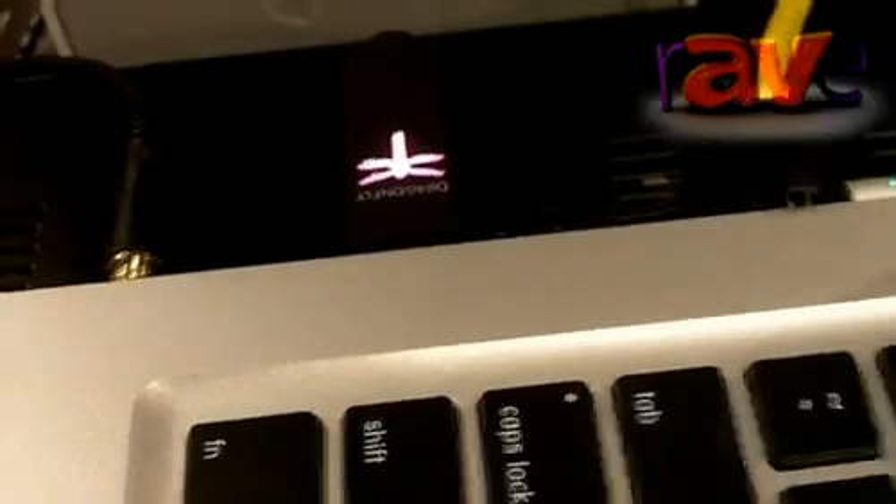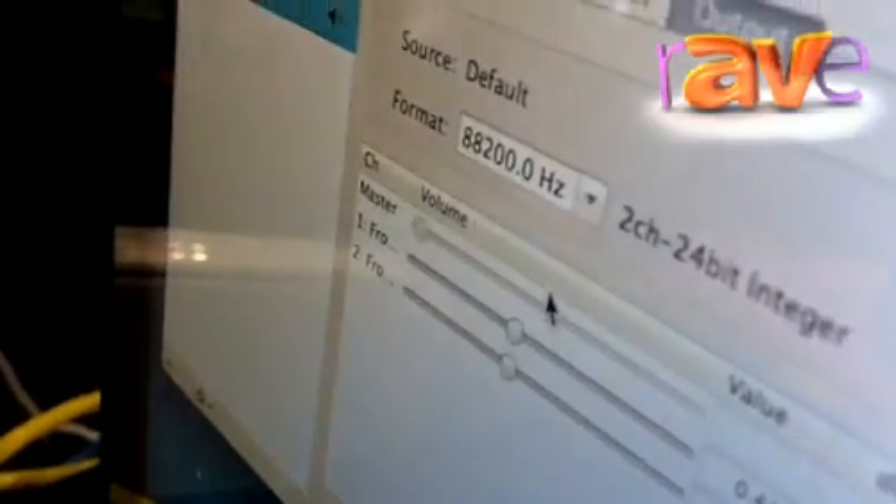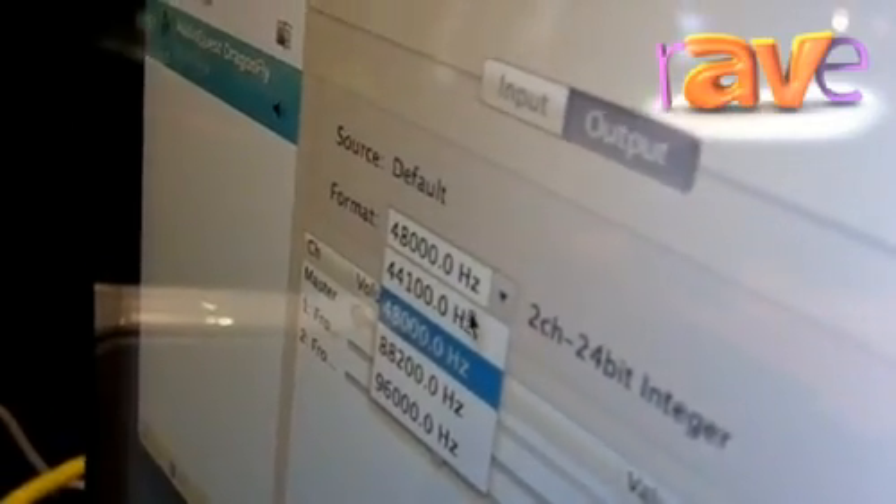What's nice is it changes color with the varying resolution. So you see right now at 96 kHz, it's magenta. If I go to a lower sampling rate at 88.2, it goes to amber. I drop down to 48 kHz — now we have blue. And the most common sampling rate that people will want, 44.1 kHz, which is the sampling rate of all CDs, it goes green.